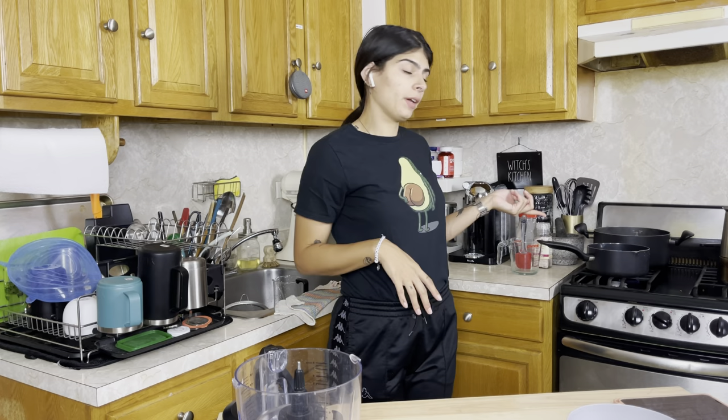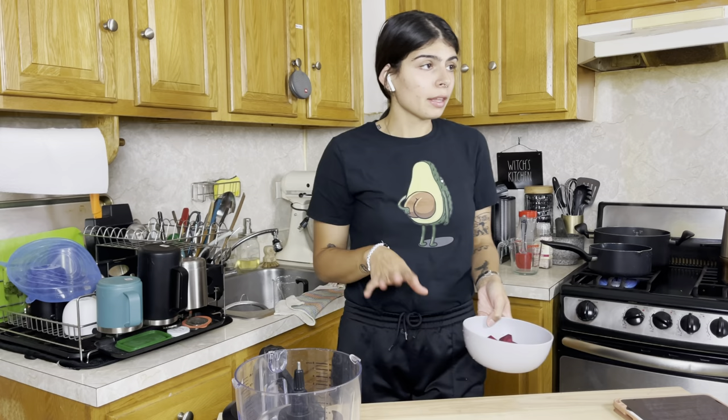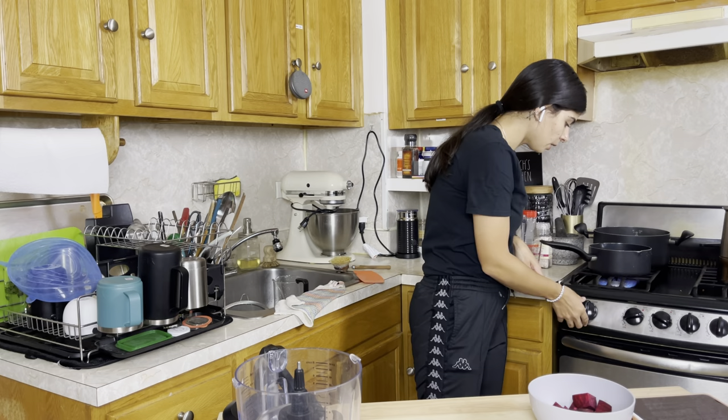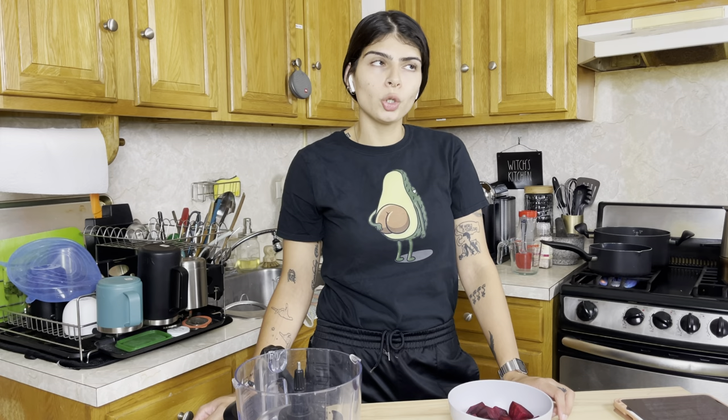The next step is to steam the beets, but my steam basket won't fit in that small pot, so I'm just going to boil them until they're tender. The lentils are done — I separated them and I'm letting them cool. The farro still needs a little bit of time. We're also going to be preheating the oven because once all our ingredients are ready, we're popping everything into the food processor, forming the patties, and popping them in the oven. It's very simple and easy. I'm very excited — I've never had beets in a burger before.